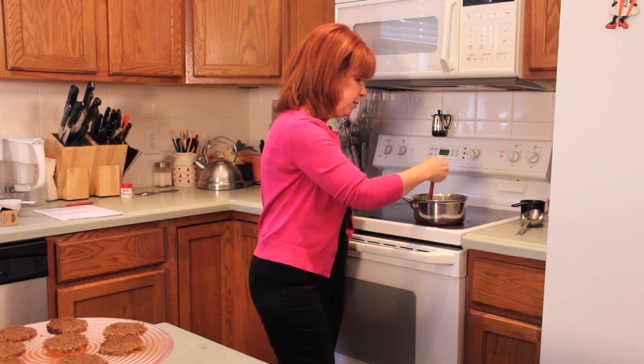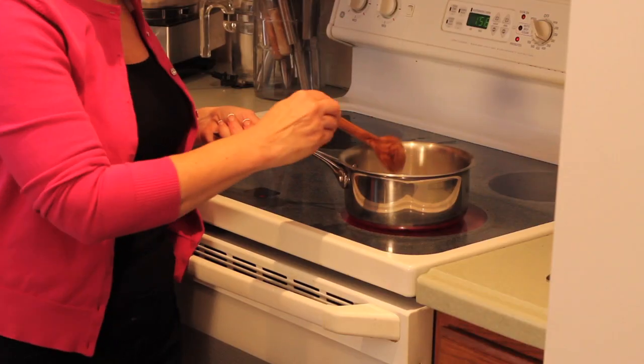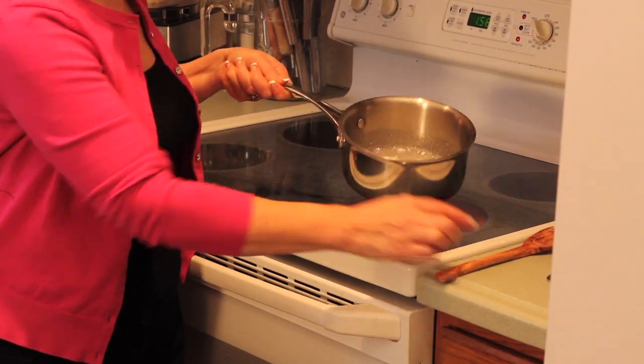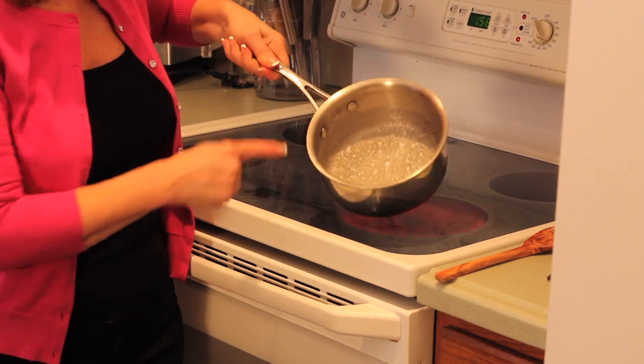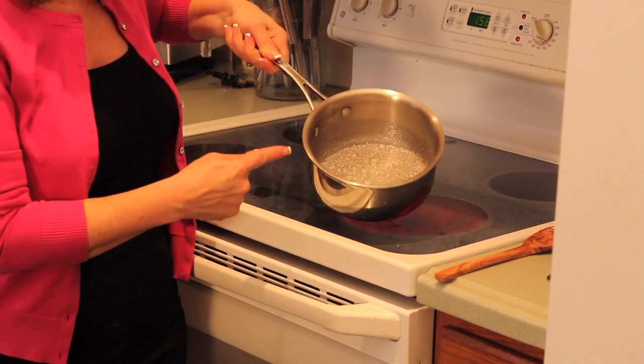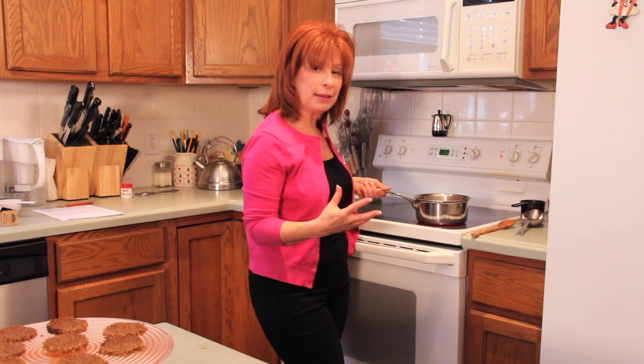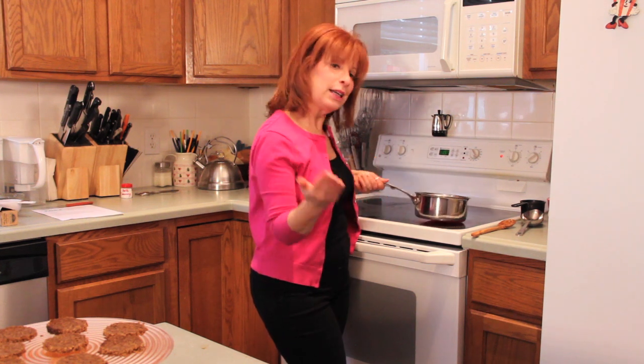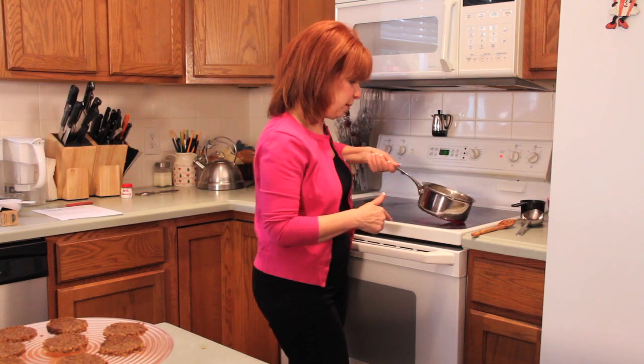We're just going to keep stirring and keep an eye on it. You don't necessarily have to stir — you can even swirl the pan around. Best to use a stainless steel pan so that you can really see as the color starts to change. If you use a darker pan or a copper pan, it'll work great in a copper pan, but it's hard to see the color changing. This just takes a few minutes. Just keep swirling. You can't walk away.